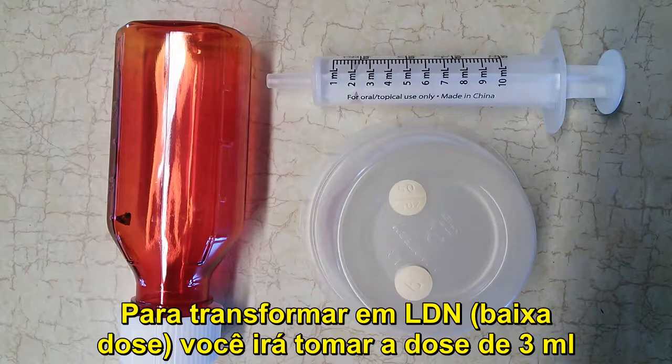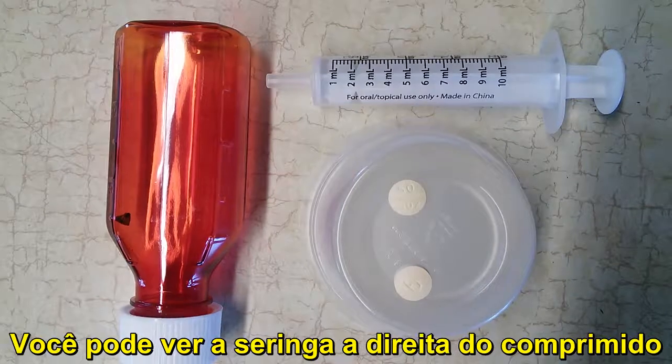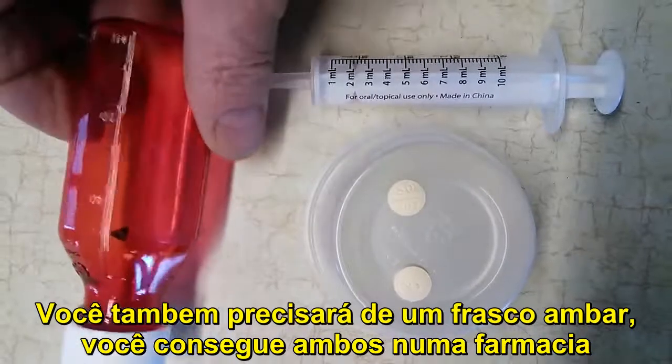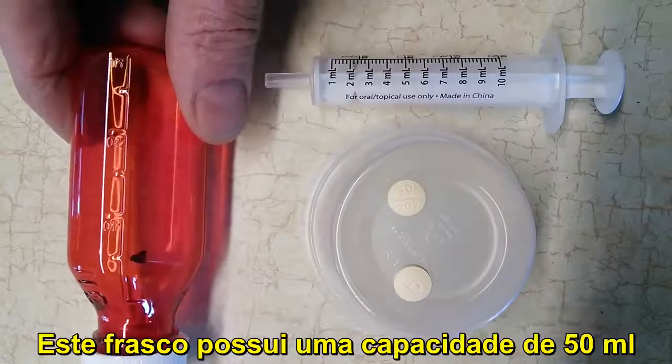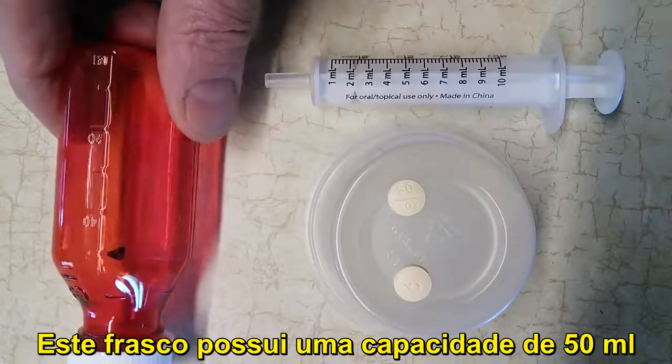To compound for low dose, you're going to be taking a dose of 3 milliliters. You can see the syringe on the right here — it has milliliter markings up to 3 milliliters. You can get both the syringe and the bottle at any pharmacy. This bottle I've marked goes to 50 milliliters, and that's where the mark is.